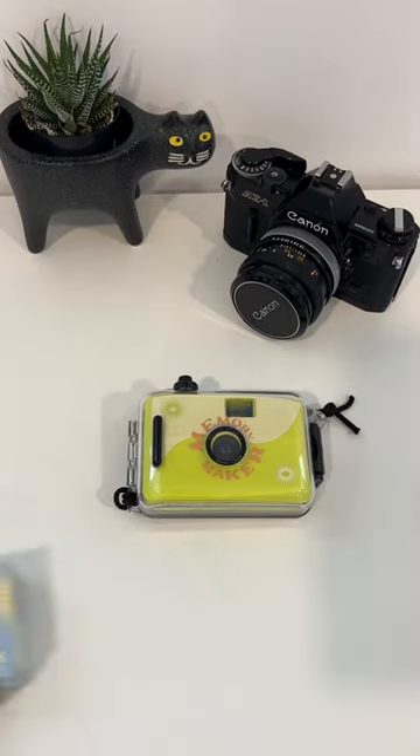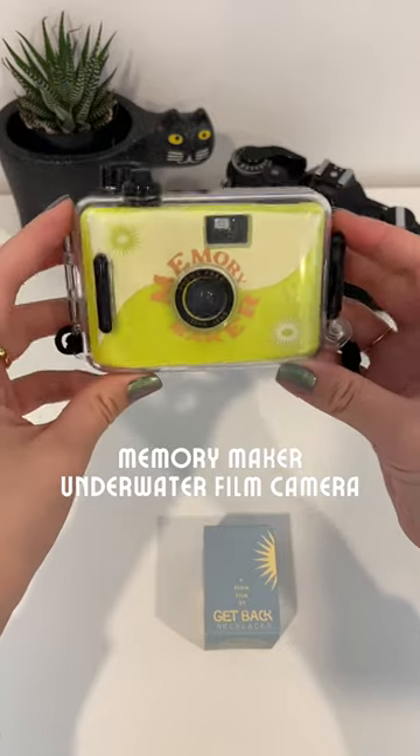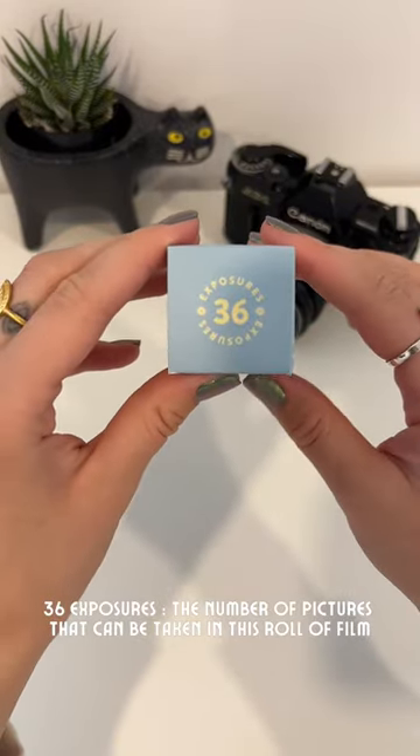Hey guys, today I'm going to teach you how to shoot film on our underwater camera. All you're going to need is our Memory Maker film camera and whatever film you like, but I'm going to use my favorite custom get back film.